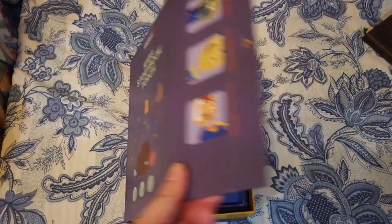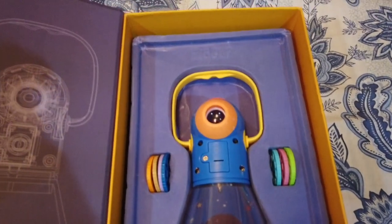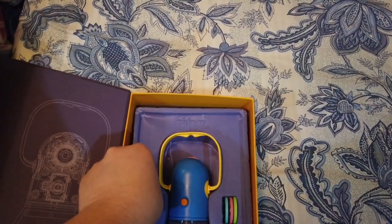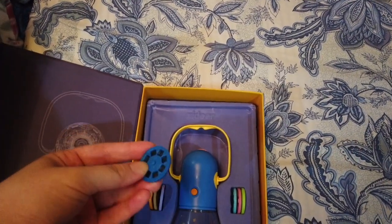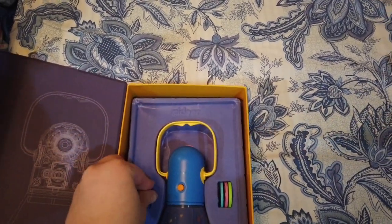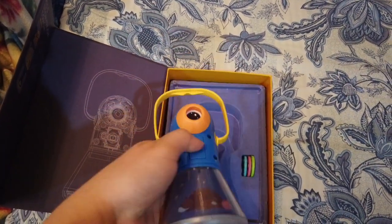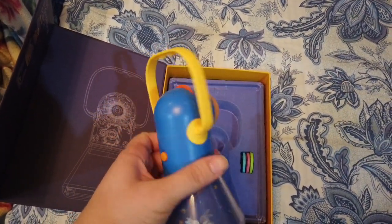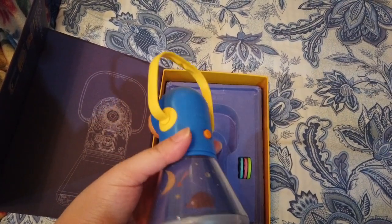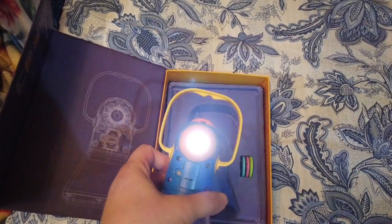When you open it, you'll see here we have a lamp, and then we have the discs that you put in so that it can project against the wall. It's so user-friendly — you can use it as a projector.